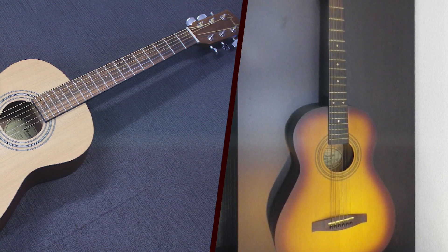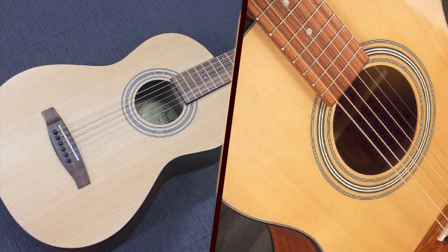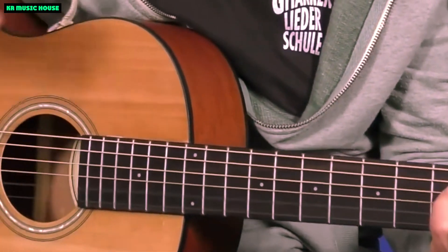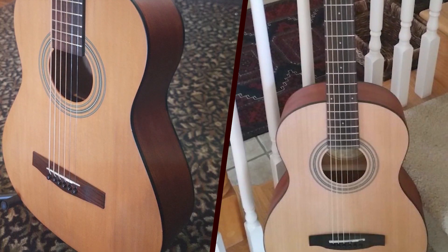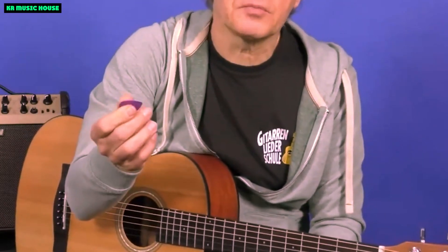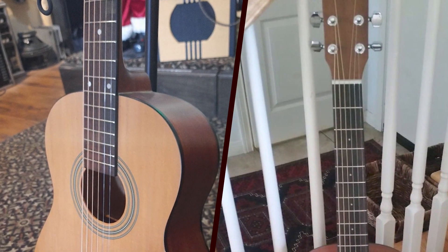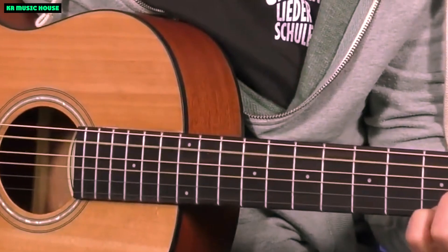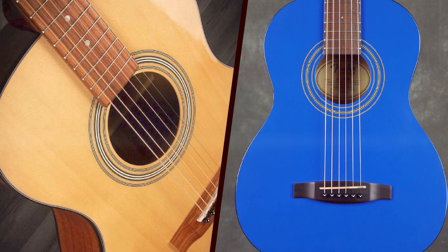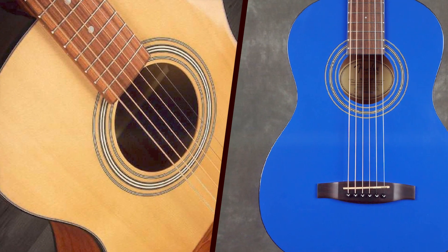Sound: unleashing the miniature symphony. Don't let the size fool you — this mini guitar delivers a surprising depth of sound. The Fender MA1 boasts a balanced tone with a warm low end and crisp highs. Whether you're strumming chords or finger-picking delicate melodies, the projection is impressive, making it suitable for a variety of playing styles. The mahogany neck contributes to the overall warmth, and the rosewood fretboard adds a touch of brightness to the tones. The Fender MA1 is a perfect companion for intimate acoustic sessions or spontaneous jam sessions around the campfire.